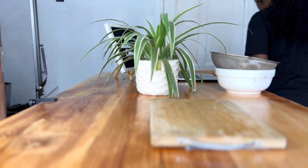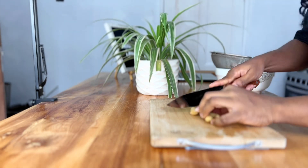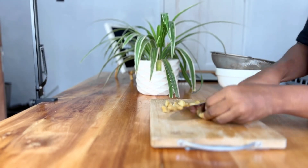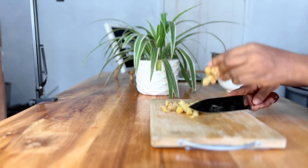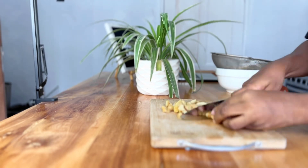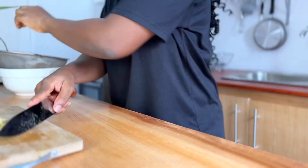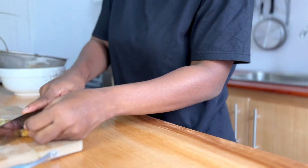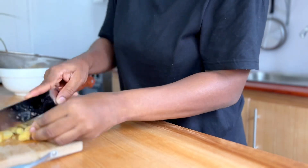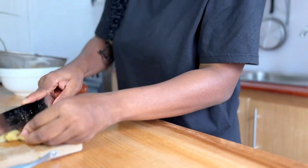One thing that food vloggers don't show you is that there's a whole lot of work going on behind the scenes. Sometimes the one-minute video you see is probably 30 minutes or one hour of cooking. You can't show the whole process of cooking a one-hour meal in one minute, so you have to cut a lot short. I cannot cut everything on camera - that wastes a lot of time, and even the shots I do take, sometimes during editing you don't use everything.